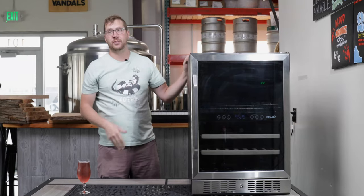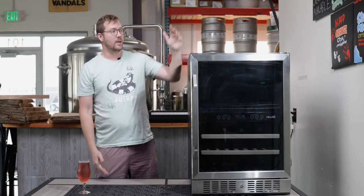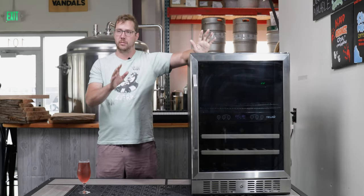Before we get into all that, I did get this fridge for that exact purpose. I reached out to them because it's a really awesome fridge and it comes in at a great price point, so they sent it to me. This is from NewAir — all the links will be in the description below.